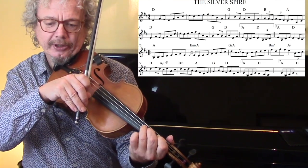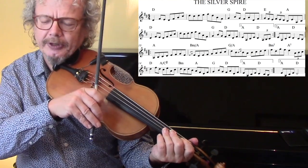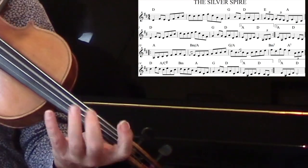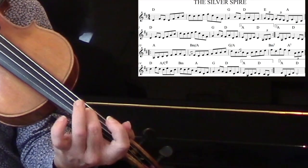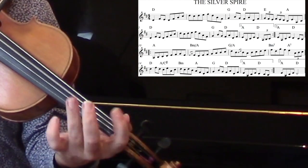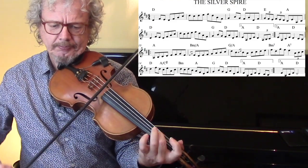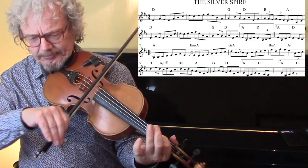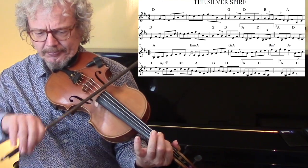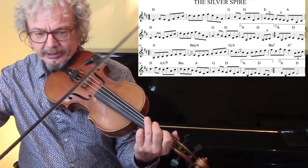Now here we've got a pair of triplets. If you don't fancy doing those triplets because you're playing it too fast, then try this alternative. Then moving on - now that's a bit of a tricky phrase. And then we've got another triplet leading in, and that's an up-bow slur.